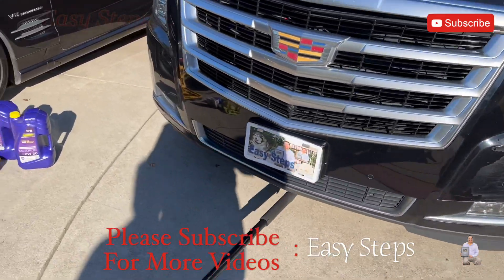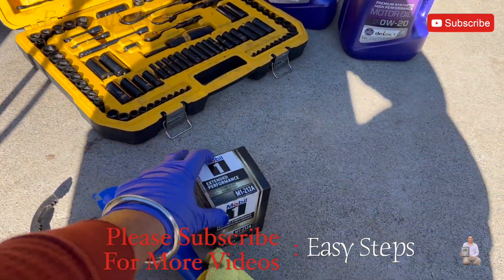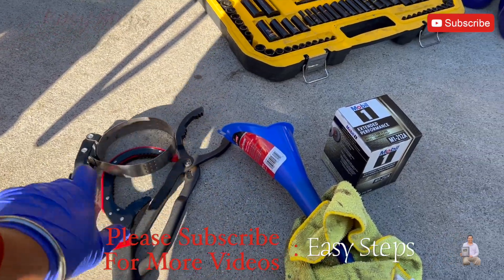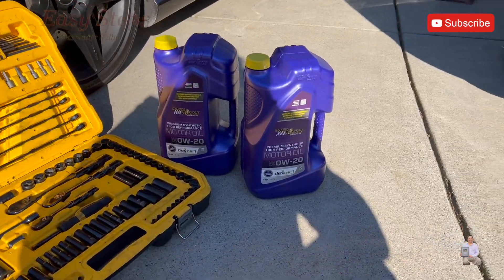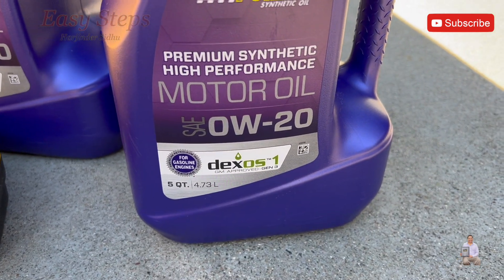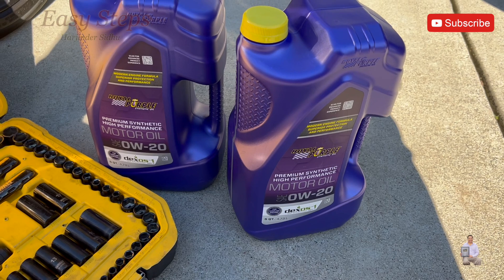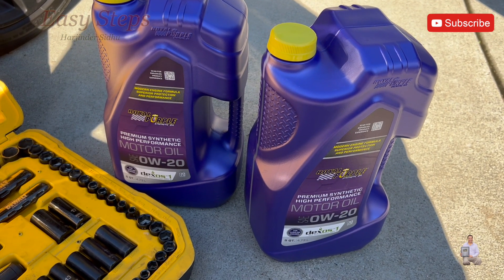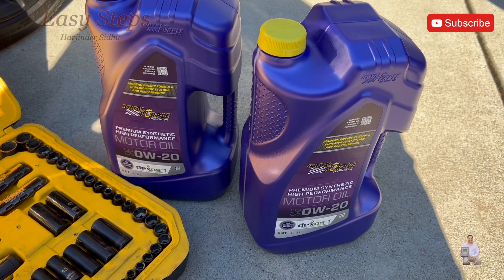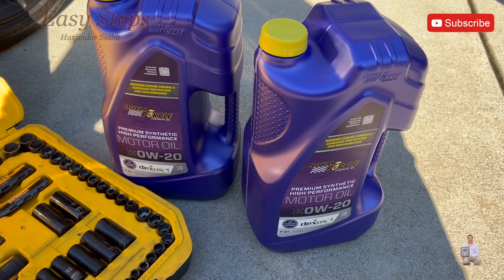What we're going to be needing is a jack, a basic toolbox, oil filter, various oil filter tools, a funnel, and oil. This one takes 0-20 Dexos GM approved. I used Royal Purple premium full synthetic — it's double the price of regular full synthetic, but I want a high performance engine oil. You can also use Mobil 1, Pennzoil, or Castrol oil.